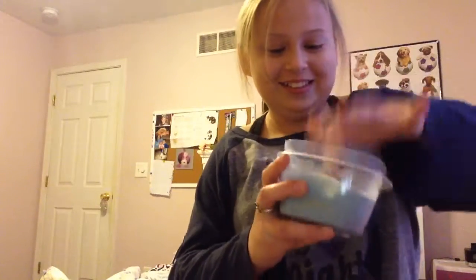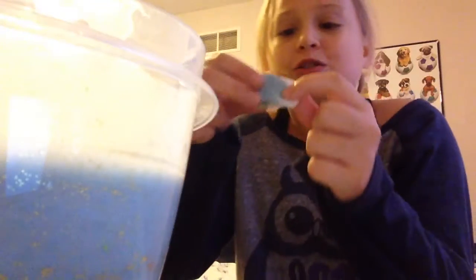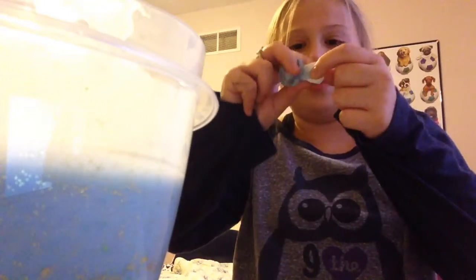It's stuck — oh, it's stuck! It looks like this is not coming off. All right, I'm going to cut this with some scissors. Well, now that is my destroyed squishy.